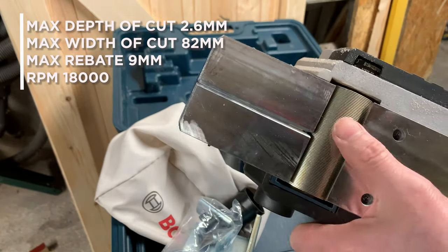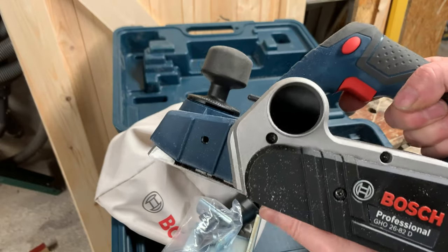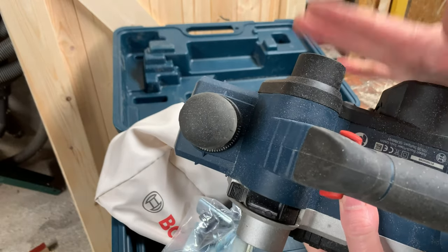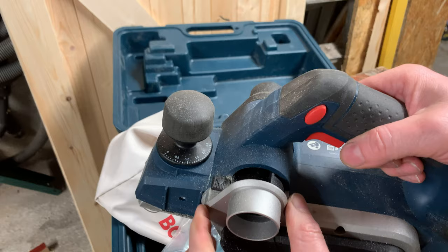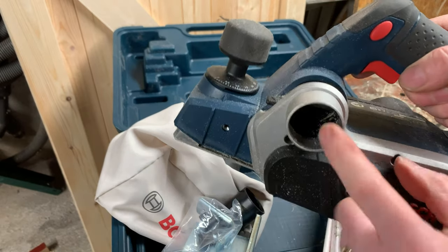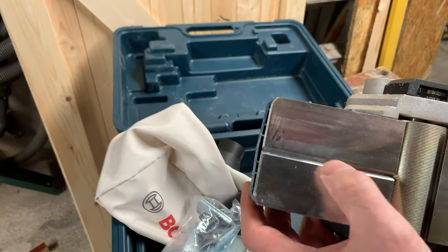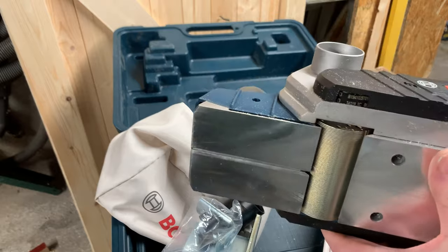It runs at 18,000 revs per minute — I'll put the full spec in the description so you can have a look. One more nice feature: the dust extraction port can be switched left or right, so depending on whether you're left or right-handed you can direct the dust away from you. I always work on one side and most tools pour sawdust right into me, which isn't great for the nose. With this, a simple flick of a lever switches which side the dust comes out. There's also a chamfer groove cut into the sole plate so you can chamfer the edge of a square piece of wood — you line it up on the edge and it keeps the planer steady.